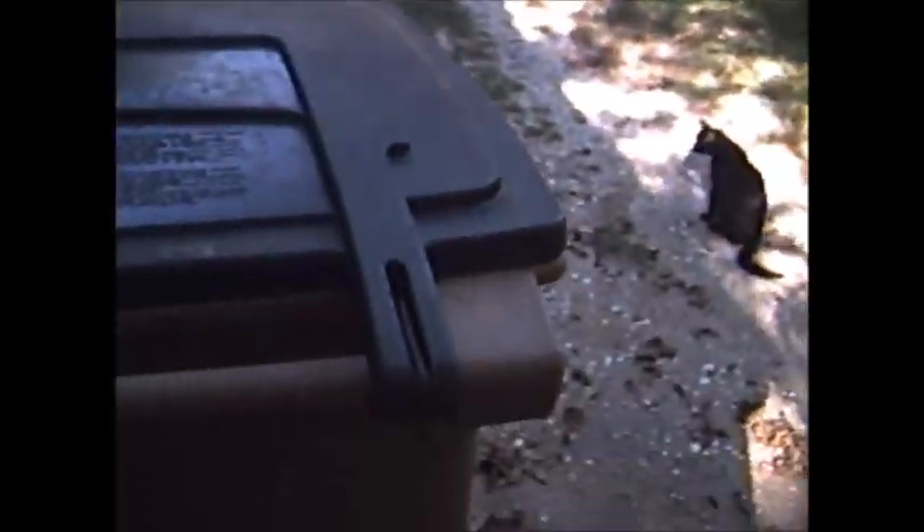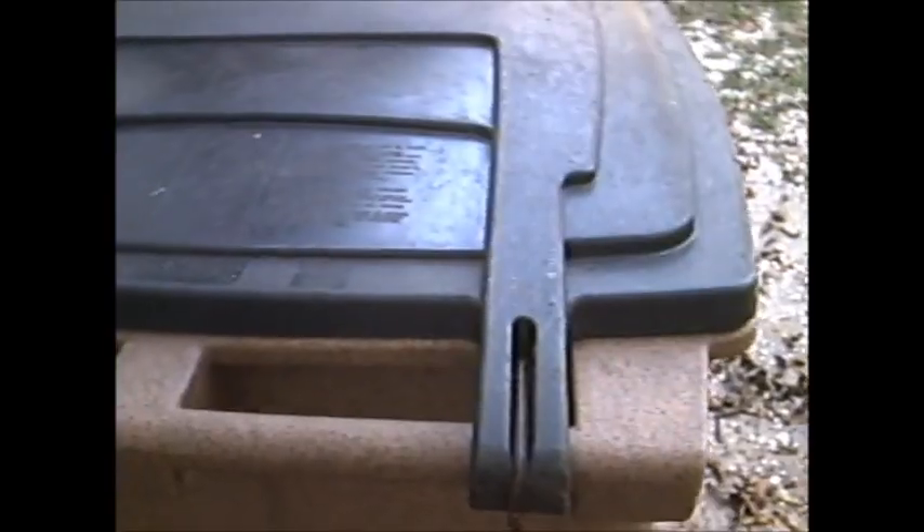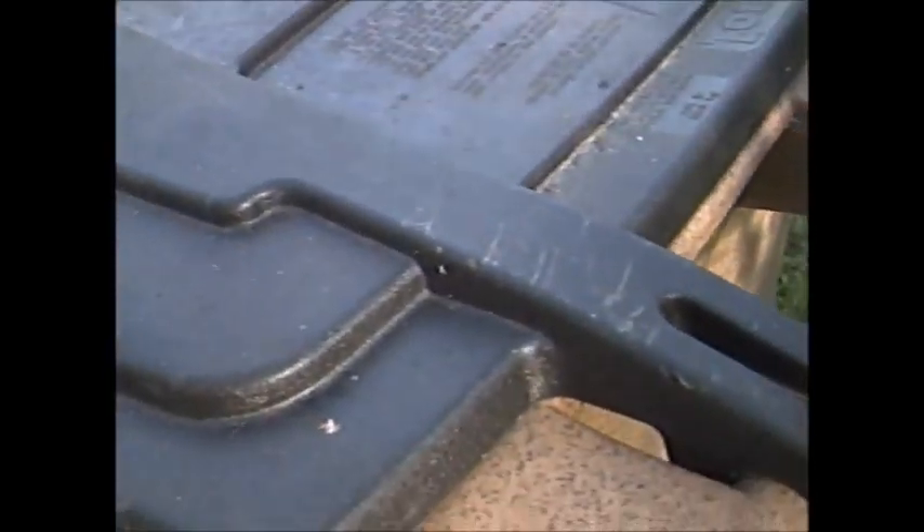I've got one here and one over there. Other than that, we'd be running around here with stinky garbage cans. I'm Paw Paw, out! And this is Mama's garbage can. I did hers the same way.